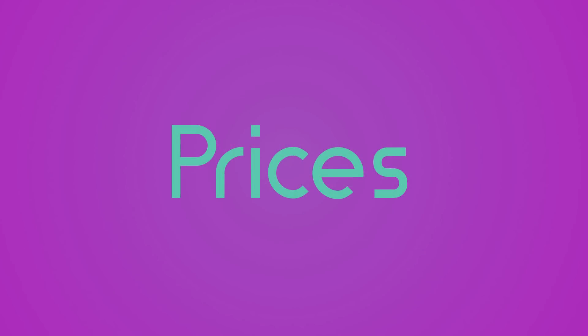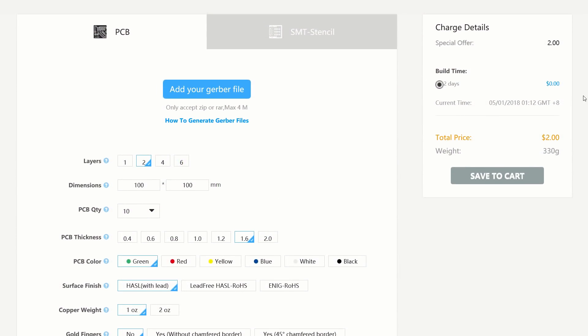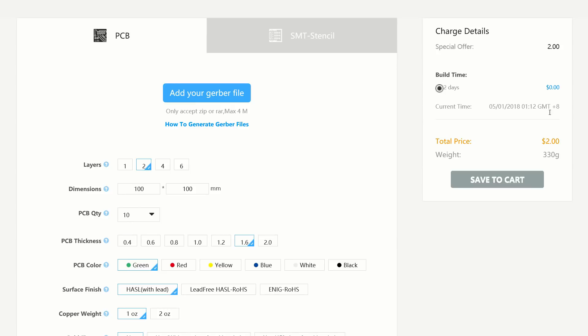First, let's talk about the most important factor when it comes to low-scale PCB manufacture — price. Right now, 10 simple 10x10 boards can be bought for as little as $2 for the first set and $5 for each subsequent one, plus the usual $10 for slow shipping or $25 for DHL. The price increases for anything more complex, though it stays really reasonable with a 4-layer board costing as little as $32.